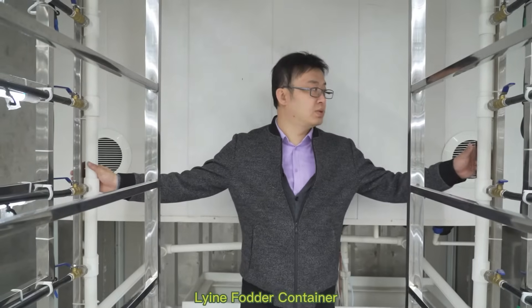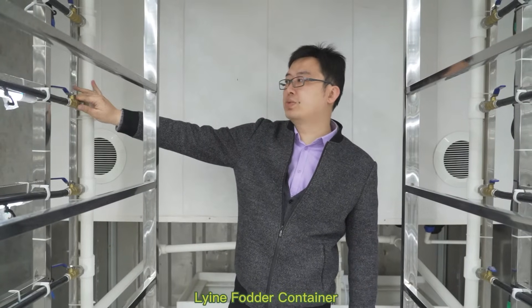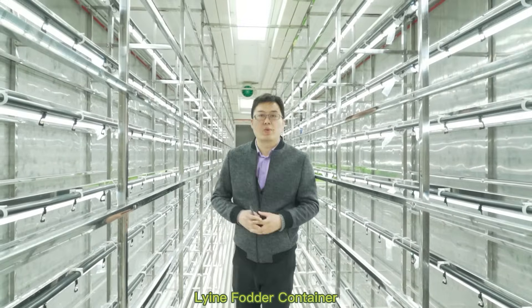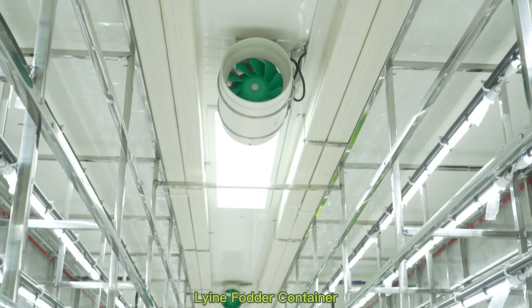The water supply pipes use PPR material, so they can hold stronger water pressure. We also use PPR valves, which resist rust. When cold or hot air comes out from the air conditioner, these two ventilator fans will distribute it everywhere inside the container, so the temperature will be very even throughout.